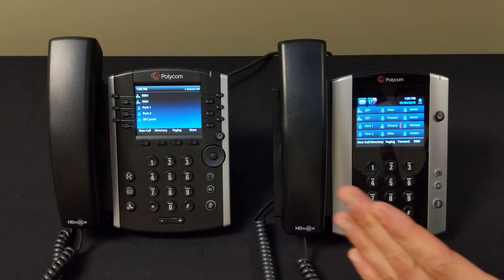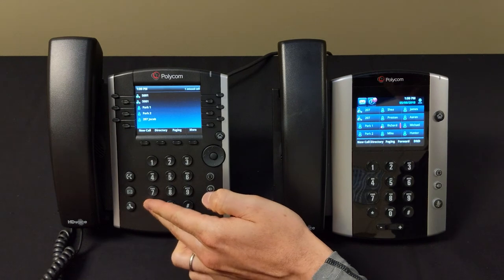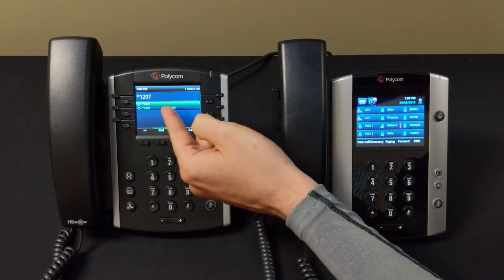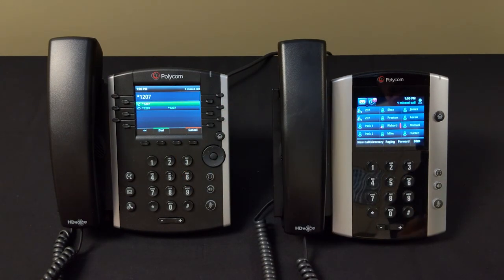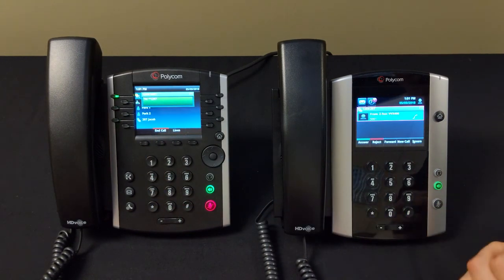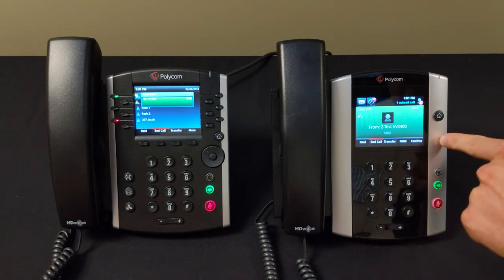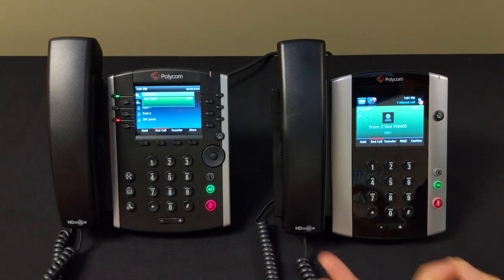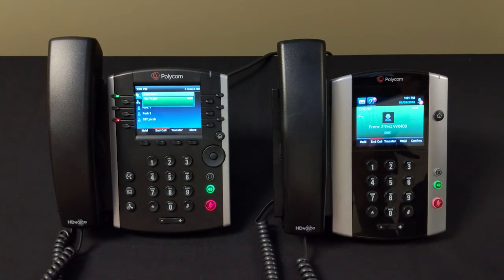To intercom a single phone, press Star 1 followed by that phone's extension number. For example, to intercom extension 207, press Star 1 then 207. The call will automatically come up on that extension's speakerphone — the recipient doesn't need to pick up their handset. You can speak directly to them, for example: 'Hey Jacob, I need you to get to the conference room immediately.' That's how intercomming and paging work.